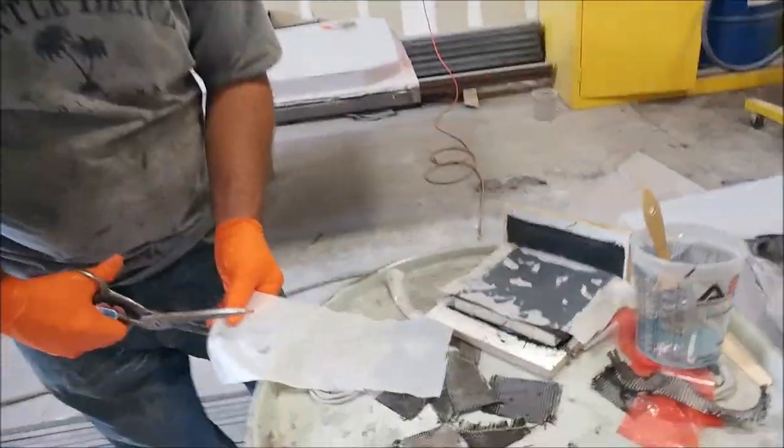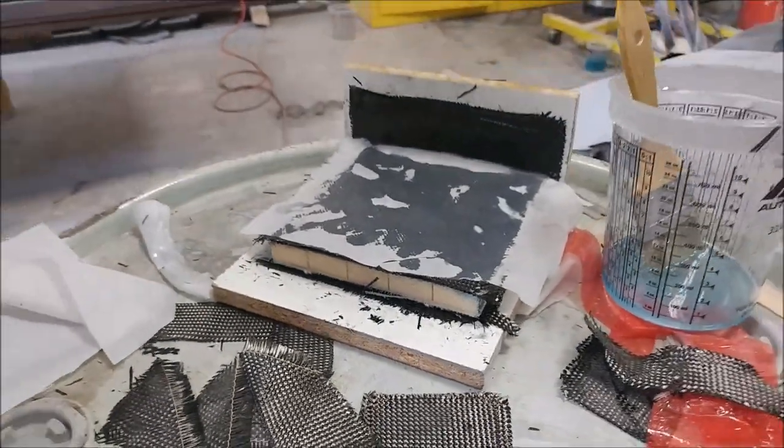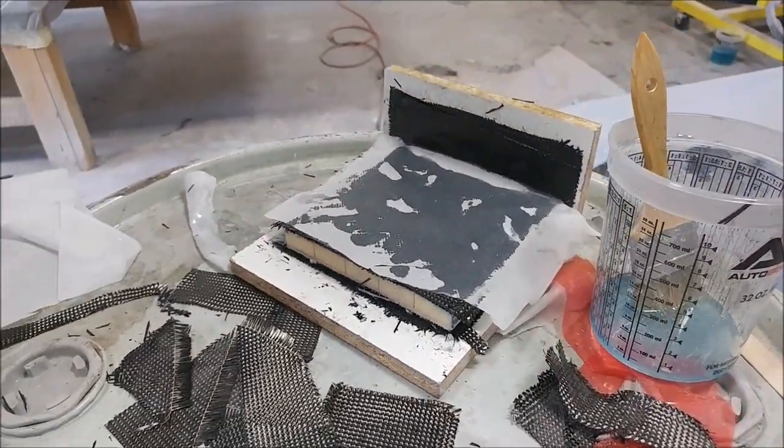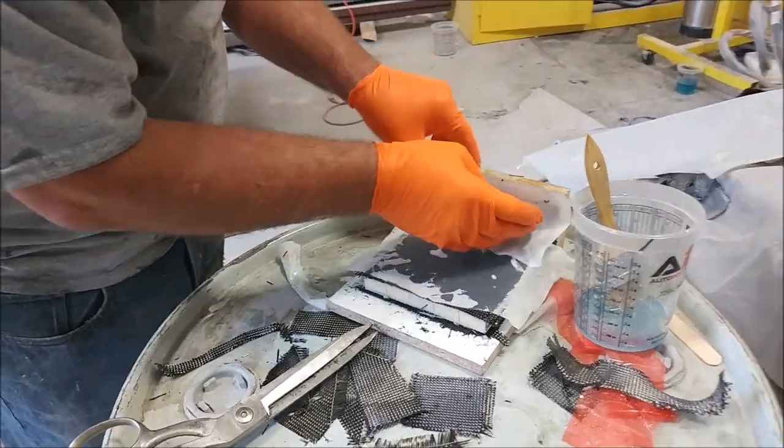Here Jeff is busy laying up these different little brackets for the flight controls — the brackets that hold the pulleys and bell cranks. You'll see a little bit more of that in a minute.